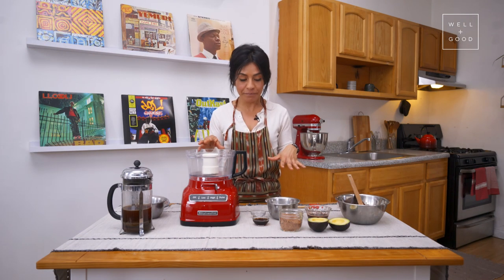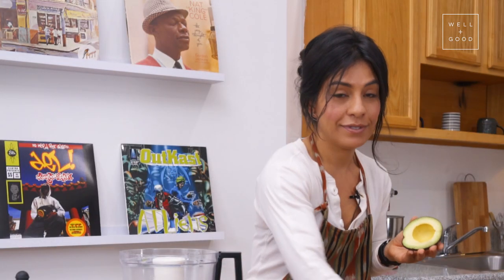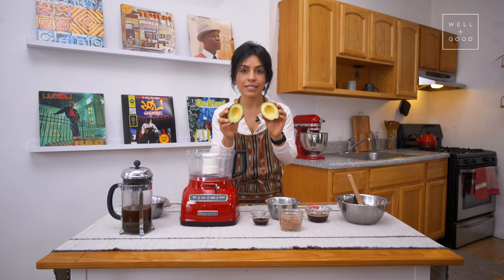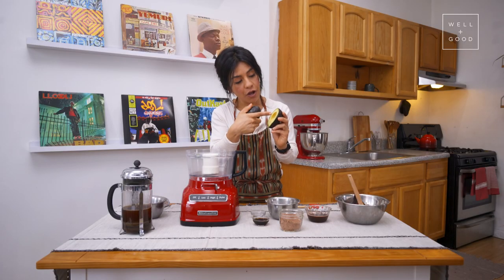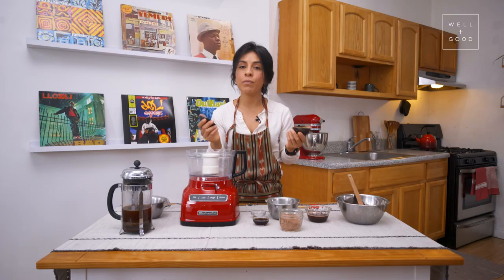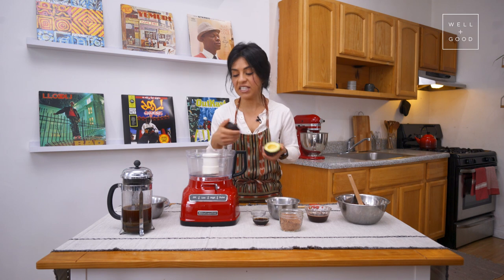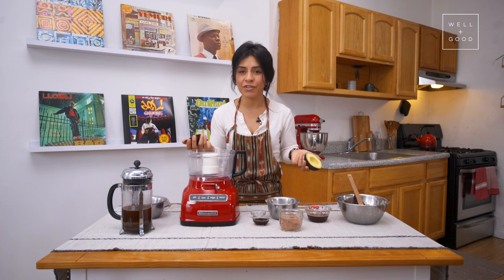Check out my mise en place — fancy French word for everything in its place. So, avocado. I'm going to spend a little bit of time talking about ripeness, because avocados go from zero to a hundred real quick. What you need for this frosting is a light green center. This ring around is almost too dark, but I think we're going to be okay. If you have an avocado that's past its prime, don't make frosting with it — it's going to taste like avocado and it starts to develop a weird fibrous texture, which is not good for frosting.